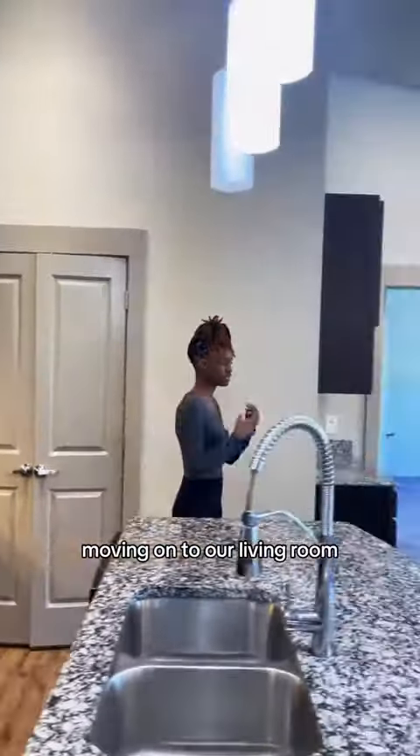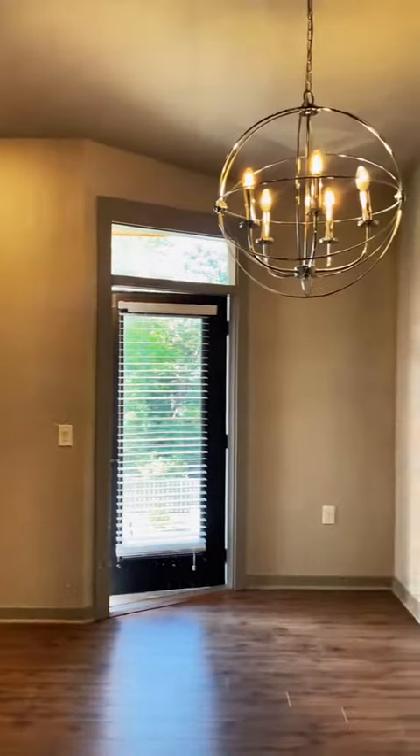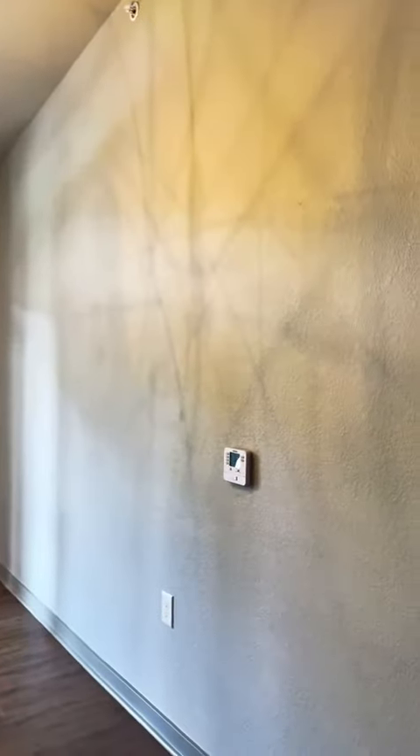Moving on to our living room — nice open concept. Plenty of space for your furniture and a dining room table, if you choose to have one.